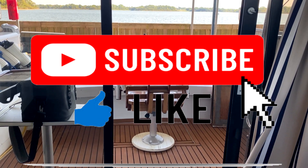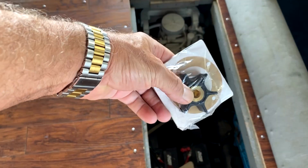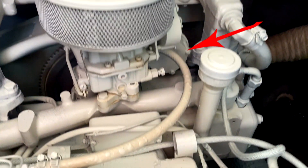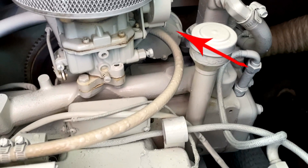We're here today on board Hope She Floats to do the annual generator impeller. It's that housing right behind the carburetor, the round housing there.